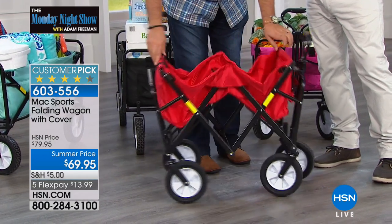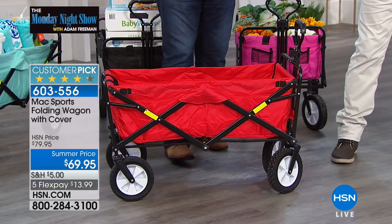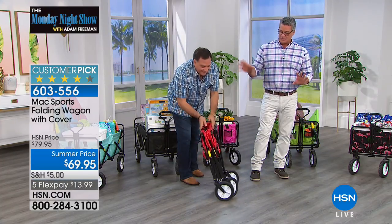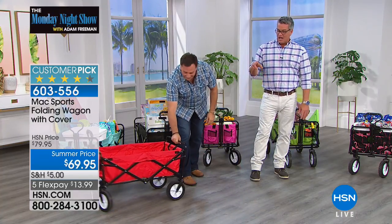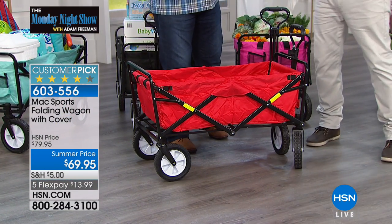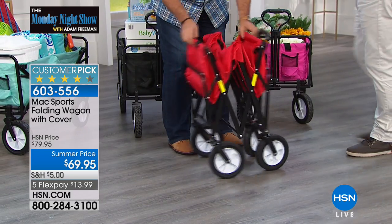Who buys this? Smart people. People that are like, you know what, I want something — if you're not one of those persons that's good with nuts and bolts and screwdrivers, you're going to absolutely love this. If you want to sit around for 30 minutes putting something together, don't buy this, because it comes out of the box ready to go. It comes with a cover, it's easy to manipulate, it only weighs 22.6 pounds, and you can take it anywhere. We get people that buy more than one — they put one in the car. If you love camping or if you're an outdoor person, this is perfect.